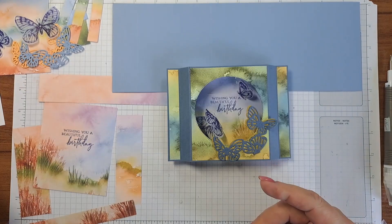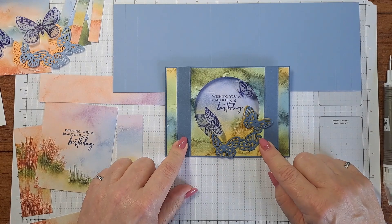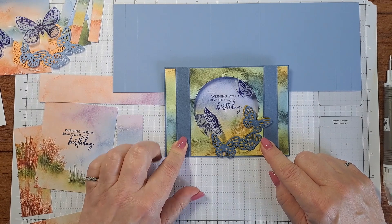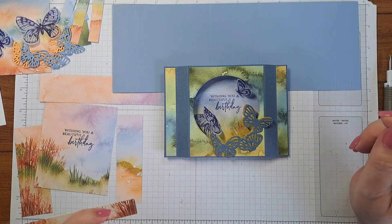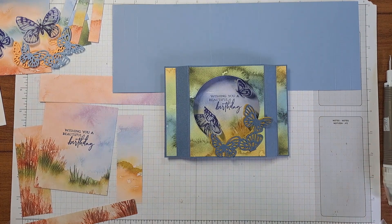Let's get going while I show you how to make this awesome card. This is not my design — I have cased this design from the lovely Jackie Bullhouse at Cloak and Stampers. You guys know I love her — she is, in my opinion, the absolute queen of the fun fold, and when I saw this I had to do it.